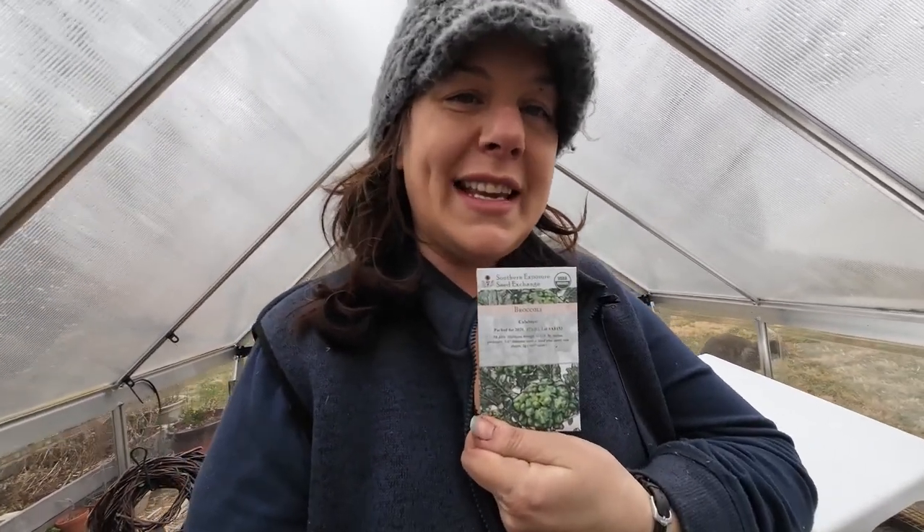Calabrese broccoli — these seeds are a couple years old so I'm going to multi-seed these. Calabrese makes pretty little heads — relatively small heads — but once you cut off the main head you get lots of little side shoots that are lovely in their own right. A good broccoli.